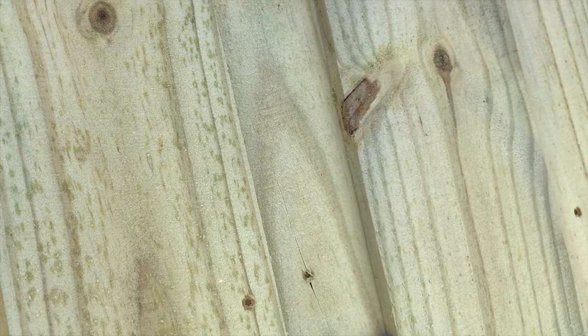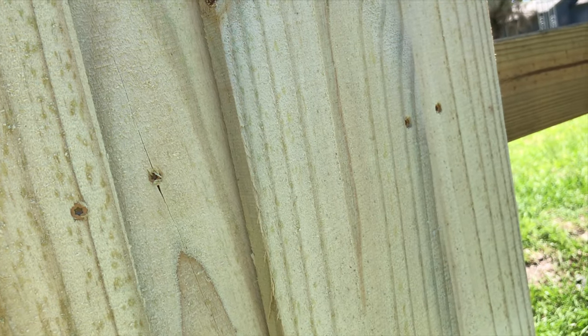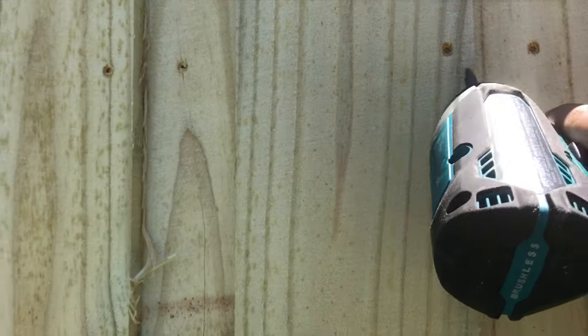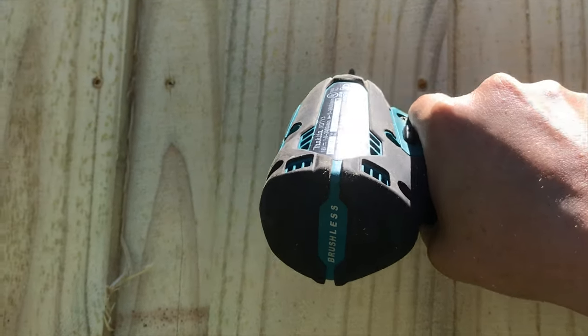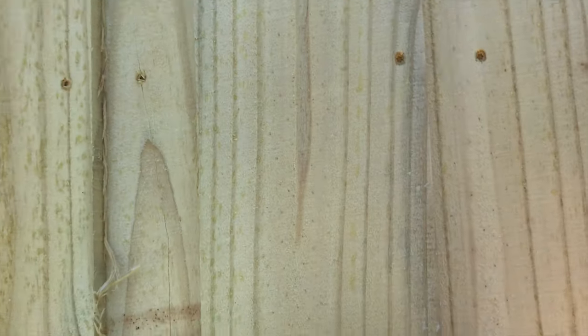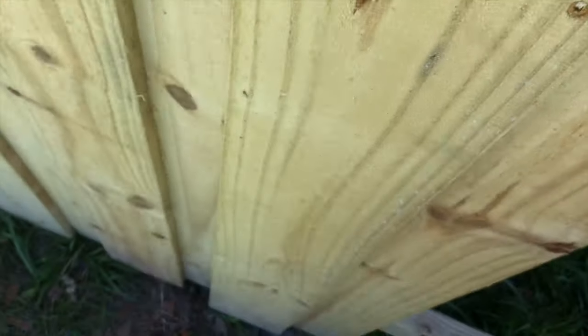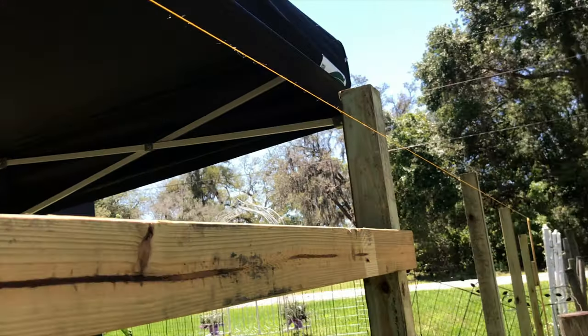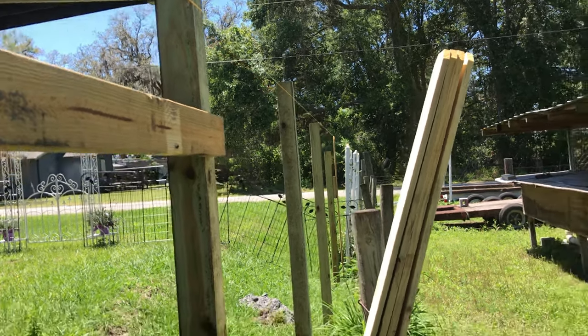Screw it in — put a screw in here and here. There are 2 screws on each 2x4 for each of the outside pickets, all the way down. Basically just keep doing that all the way down to the end. I have my last post set at the picket height, so that's how I have the string line down there.